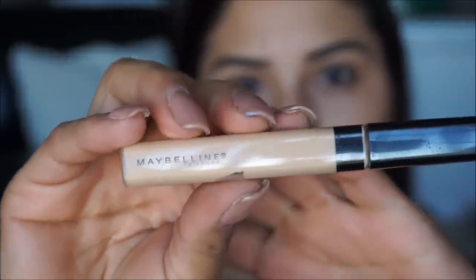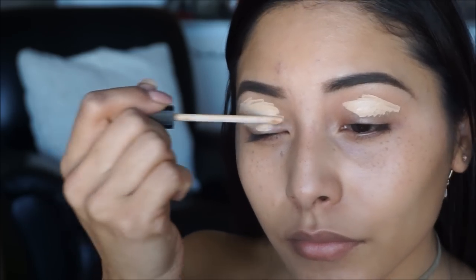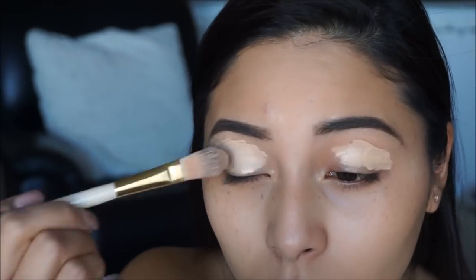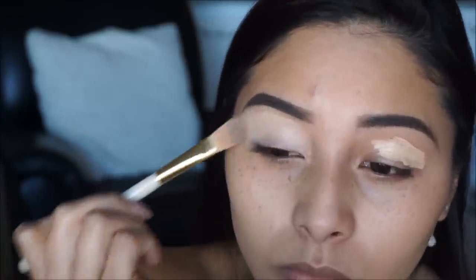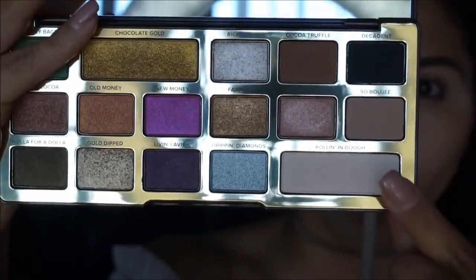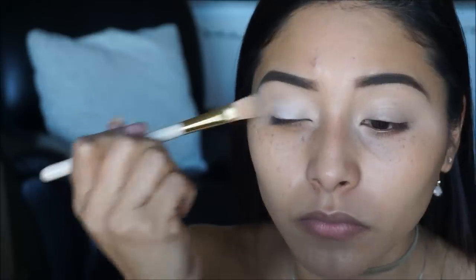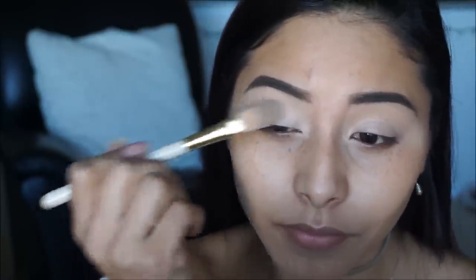We are going to start off by priming our eyelids using the Maybelline Fit Me concealer in Sand. I'm applying this all over the base of the eye and then blending it onto the crease to make sure everything is nicely coated. To set the concealer in place I'm picking up the shade Rolling in Doe from the Too Faced palette and applying it generously around the base of the eye.